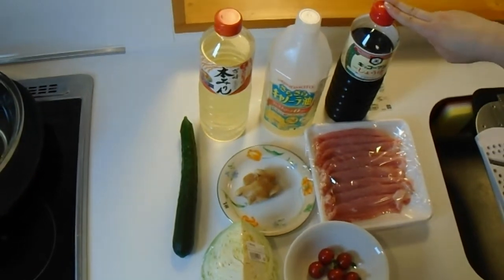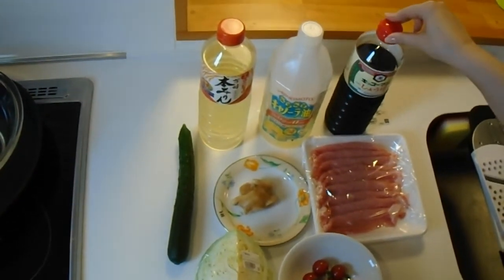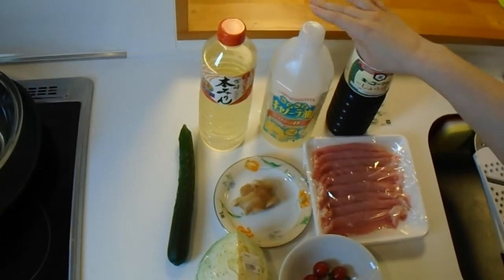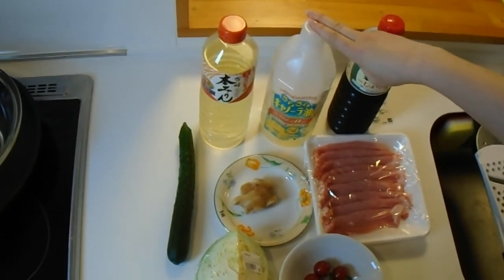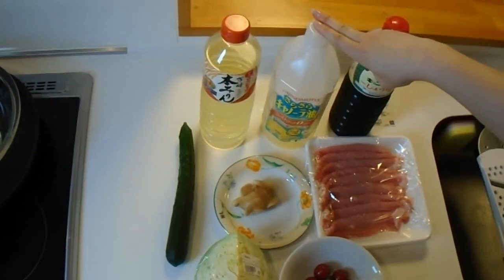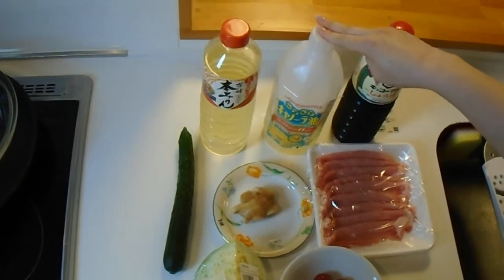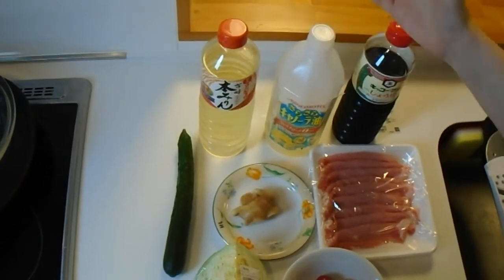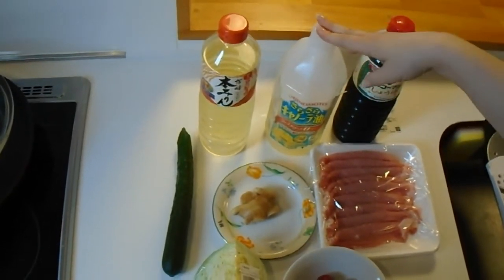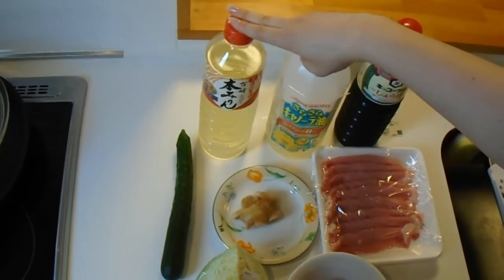You need some soy sauce or shoyu — any kind will do, this is just plain regular soy sauce. And some kind of cooking oil with a high smoke point. We're going to be cooking this pork quickly on high heat, so I would not recommend olive oil or anything else that's going to smoke up your kitchen. This is canola oil — you can use any kind of vegetable oil that you'd like.